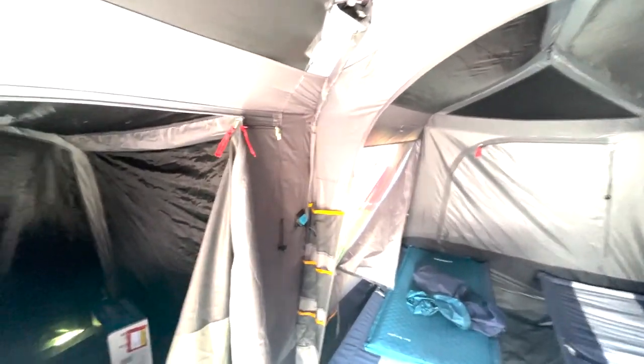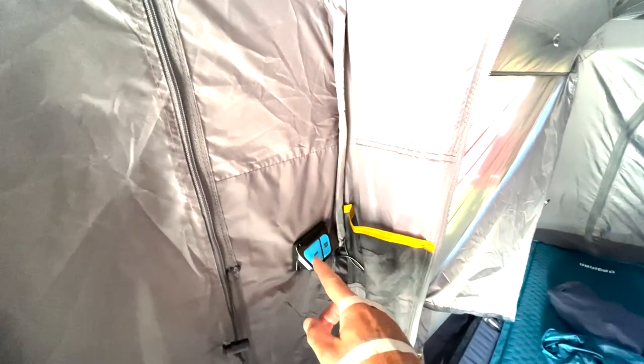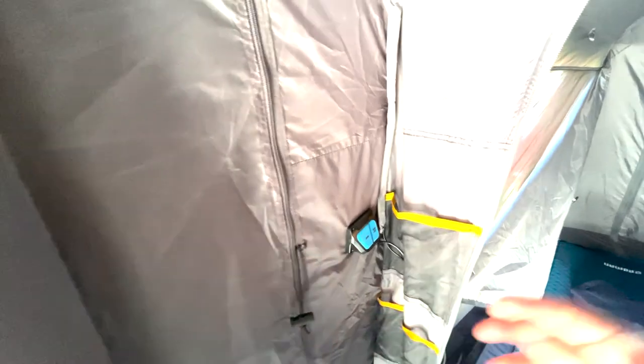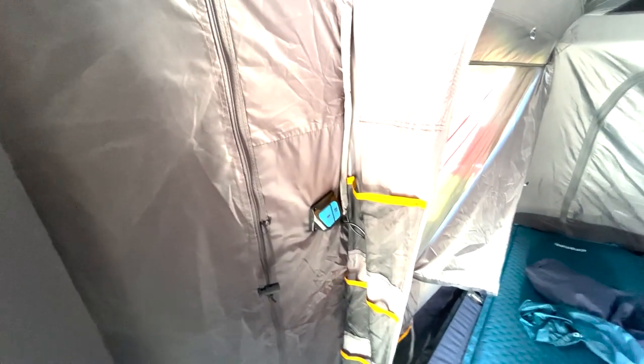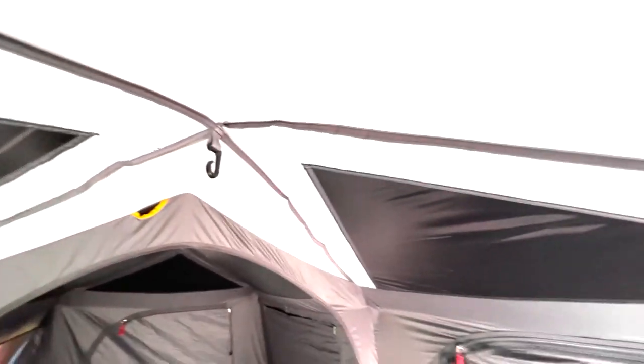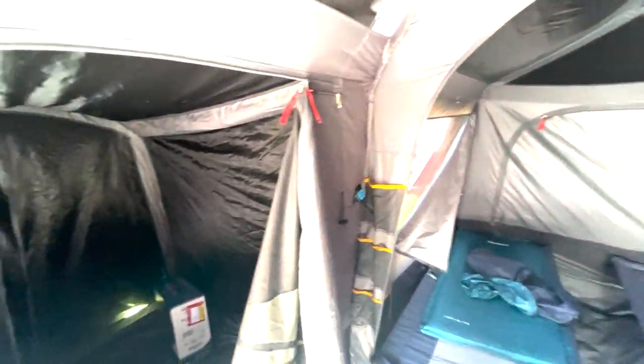One little annoying thing — and this won't grate everybody — but the light switches light up a bright neon blue, which I find distracting when I'm trying to sleep. It does allow you to find the switch to turn the tent lights on and off, but I kind of felt like I needed to unplug the battery so that it didn't light up when I was trying to sleep.